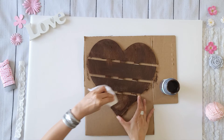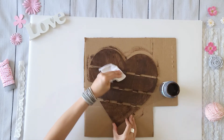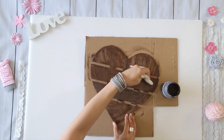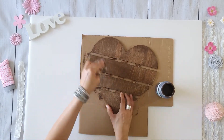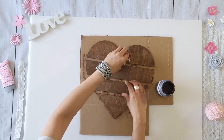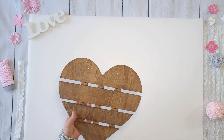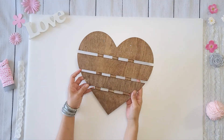Now with a damp rag I immediately wipe off as much as I can — I just don't want the heart to be too dark. But if you want the wood to be a little bit darker, you can just leave the wax on a little longer and don't use a damp rag like I did. How pretty is that? I love this color.